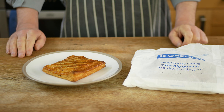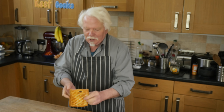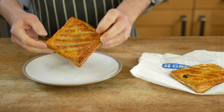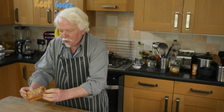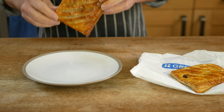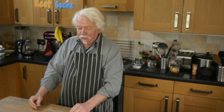Okay, Greggs steak bake taste test. So I've actually got two — that one I've just warmed up and I'm going to eat, and this one I'm going to dissect and see what's inside. Now to be fair, when you get them fresh from the shop they are not soggy and rubbery like that; they are crisp and crunchy and the flaky pastry goes everywhere. Okay, as always the first bite is a mouthful of pastry.